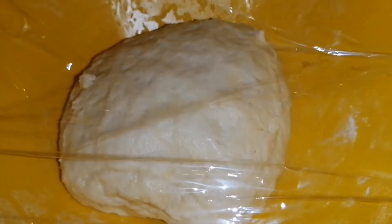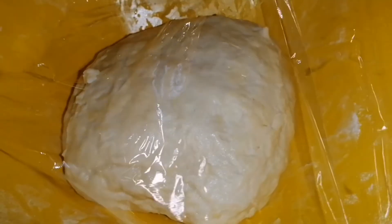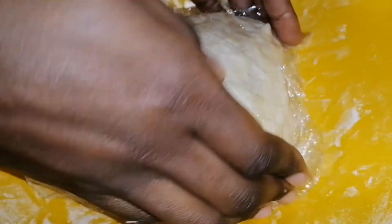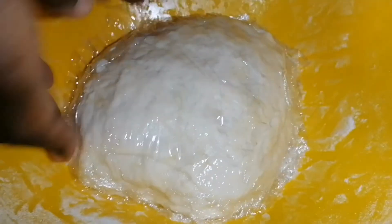You can use a bowl or cling film to cover your dough for 30 minutes to one hour. Just cover your dough well and leave it to rest — don't leave it in an open container for best results.